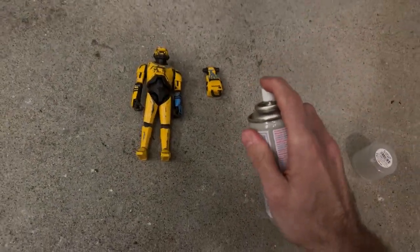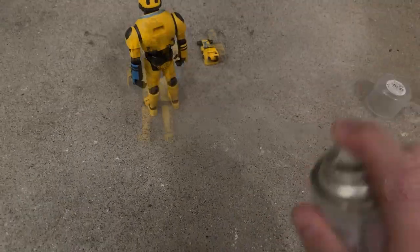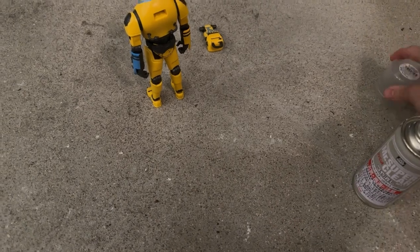First thing we're going to do is spray the figure down. I just have him out on the sidewalk here. Wear a mask and use a well-ventilated area — I'm going to give it a good spray on both sides.